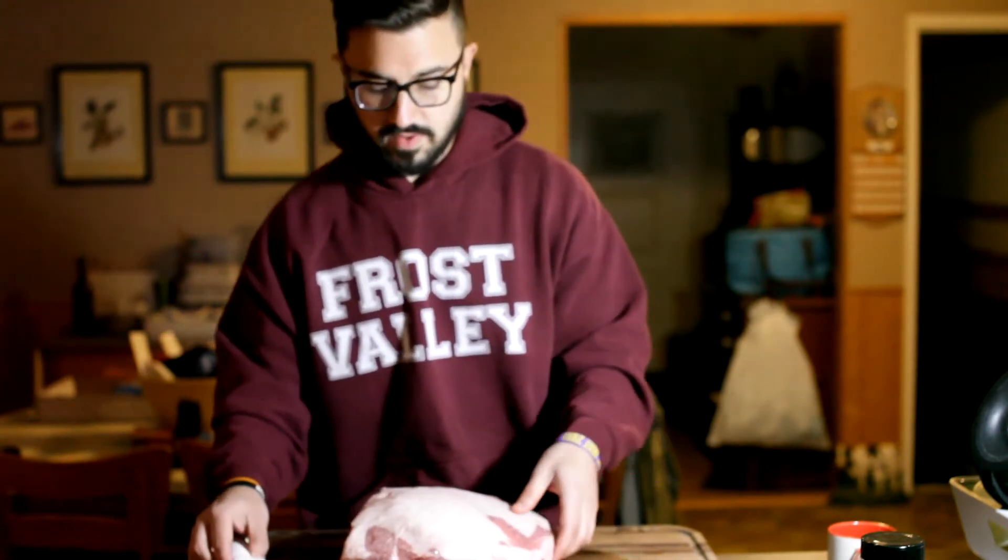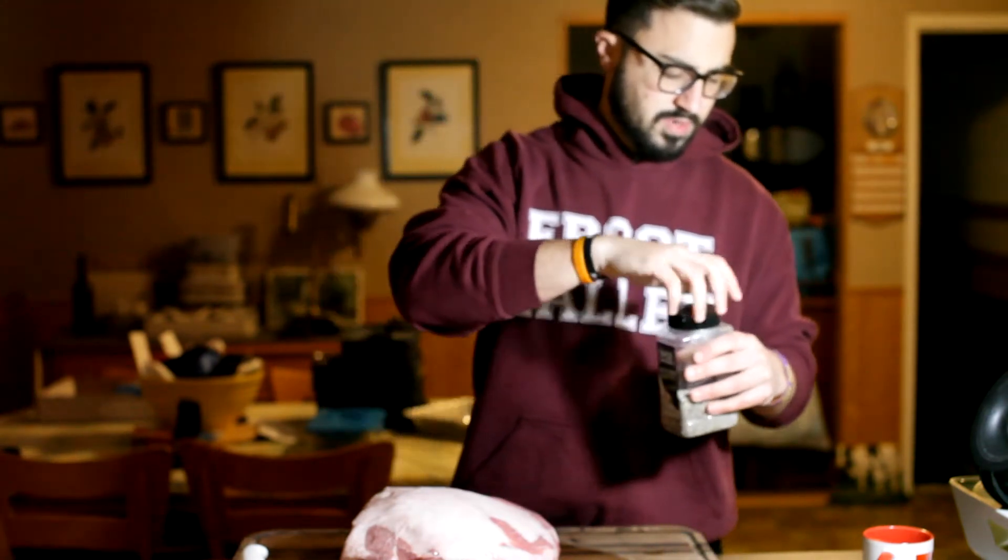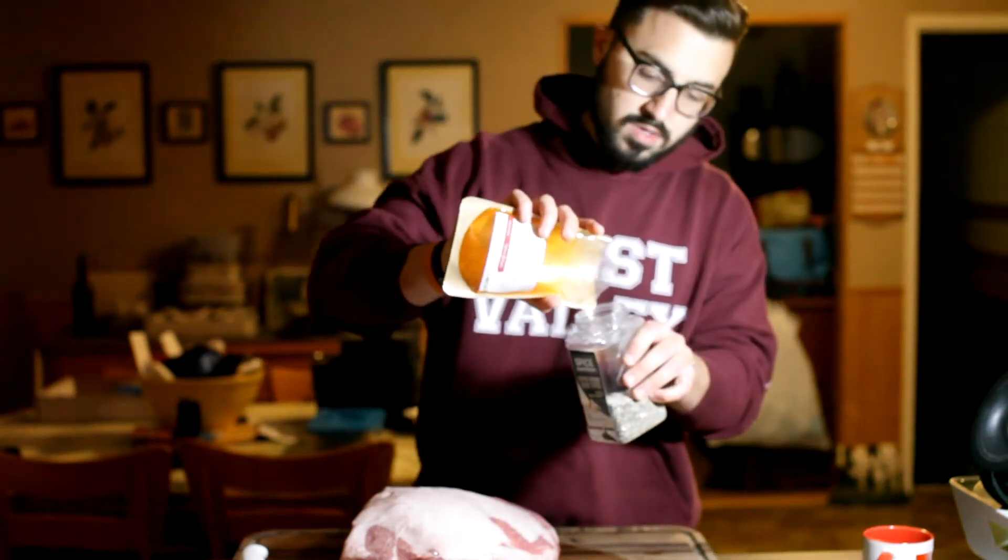Looking at about a 10-hour cook here. I have a 50/50 by volume salt and pepper mix — should be just about enough for the pork butt. We're going to go pretty liberal with this. I'm going to add a little bit of Hungarian sweet and spicy paprika. It's going to add a nice red color all the way around, kind of adding to the mahogany look of the pork butt throughout the cook. Not too much though, because it is a bit spicy.